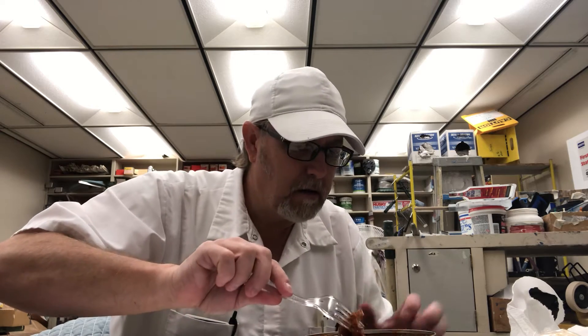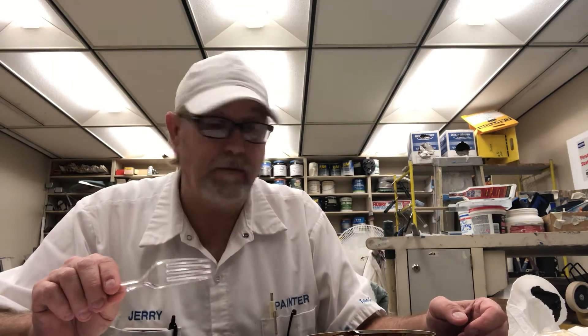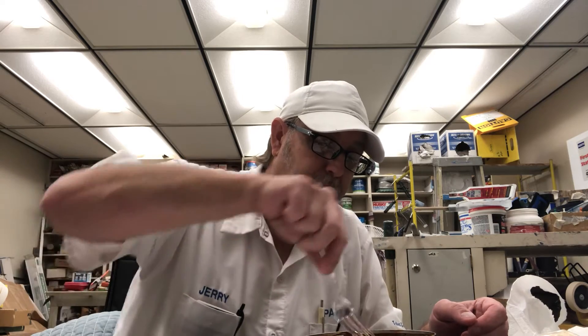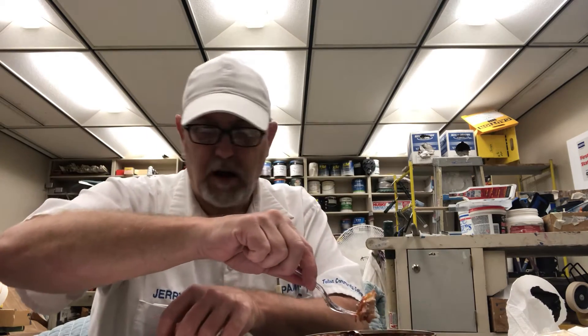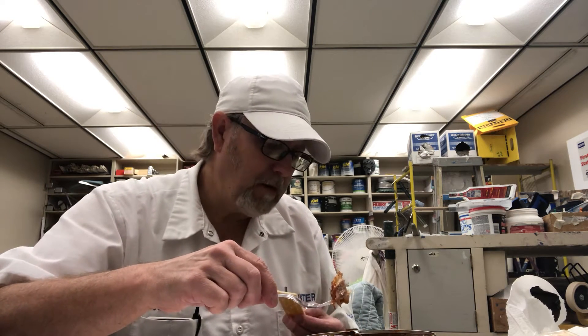I hope there aren't any bones in there — I guess I'm going to find out. Usually they're compressed, but there are some in there. That's pretty good. There's a little backbone there that didn't want to come out. Nice sardine flavor, nice tomato sauce. Might be getting the chili a little bit — I'm getting a very light heat, it's not huge.